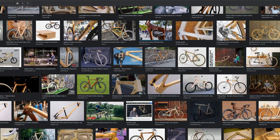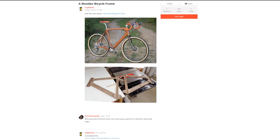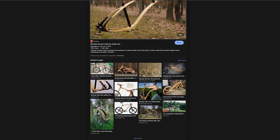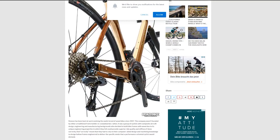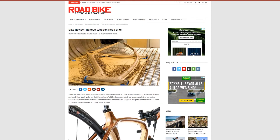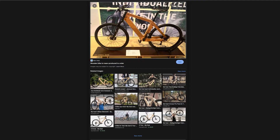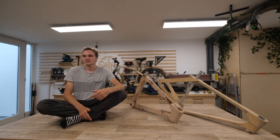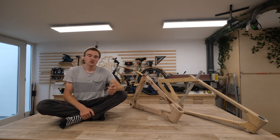The main point in the argument of whether or not you want to use wood as a bicycle frame is that a metal bike frame is way stronger than it needs to be. A steel or aluminium bike frame can last for centuries if you treat it decently. And wood is definitely enough, because most people don't use their bike for centuries.